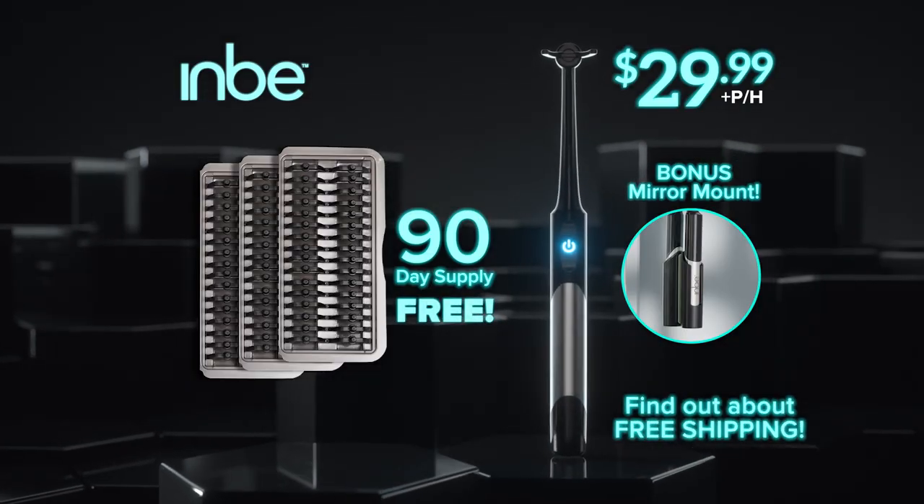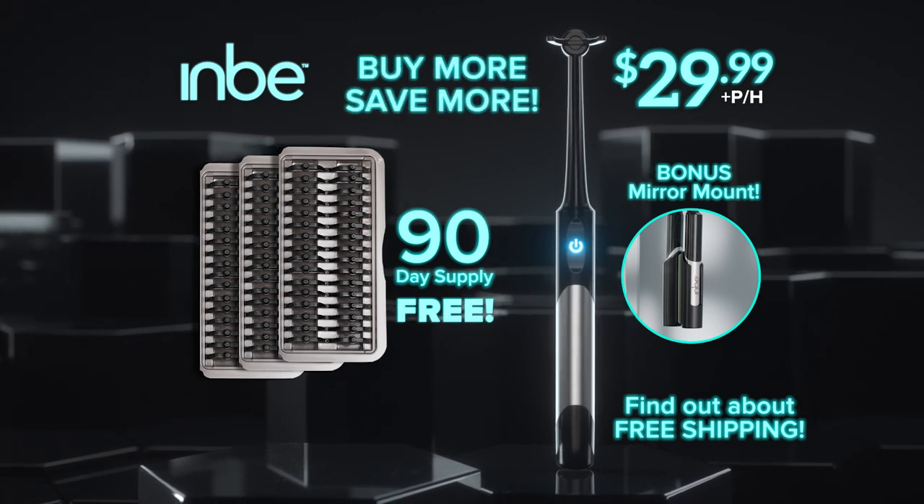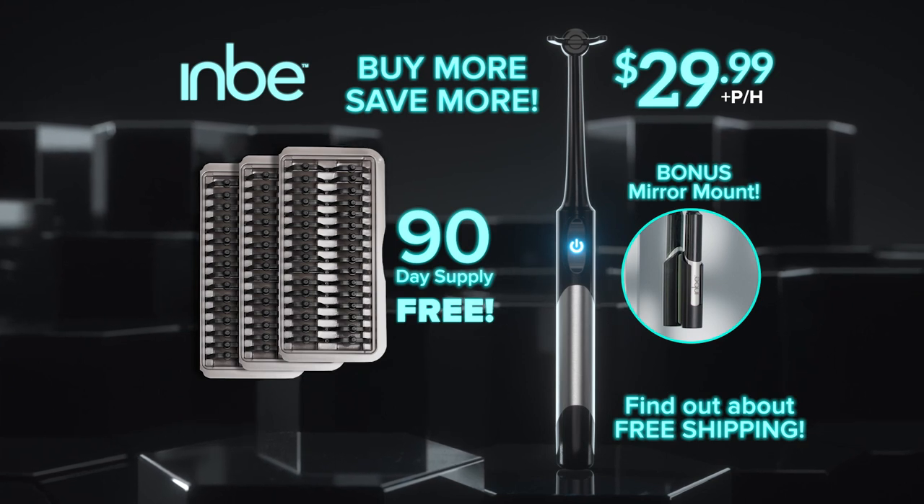When's the last time you flossed? Don't worry — most of us don't. That's exactly why we created Inby, to help clean better and easier in between. We guarantee you'll love flossing with Inby. Go online at getinby.com. And don't forget, when you buy more, you save more. Order now.